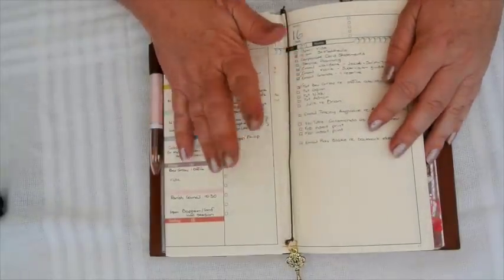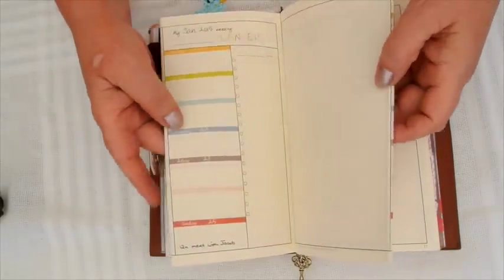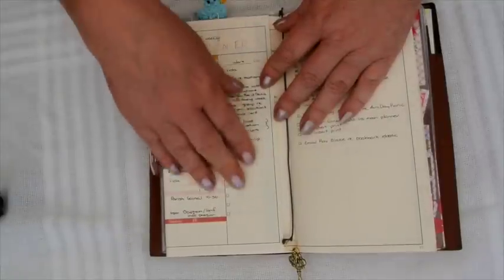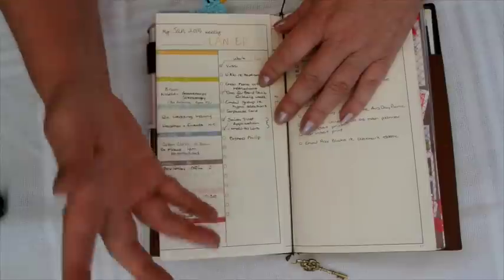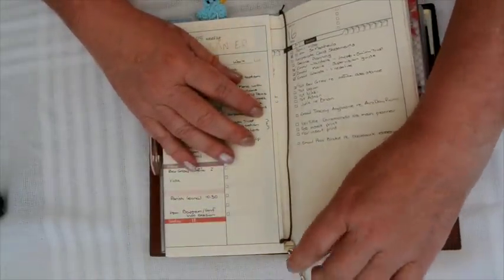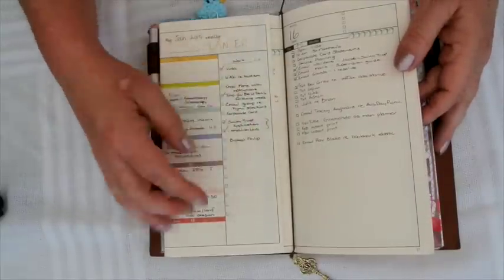I did discover that this month, as I reported in my last video, I accidentally put all the weeks at the front, which is working out fine - but I'm just going to make sure that I don't do that for February. You can see how short the bookmark is, so I do need to get some more elastic for that.